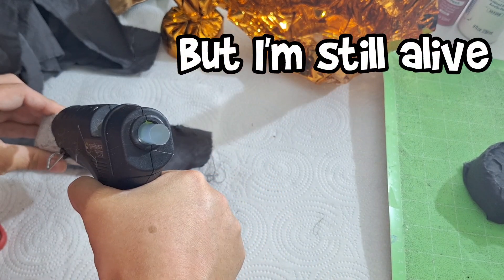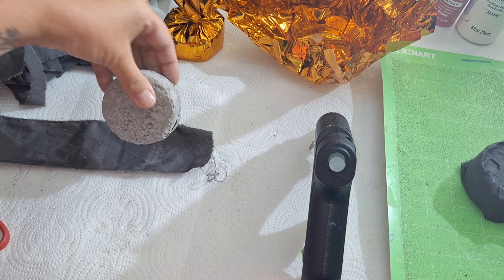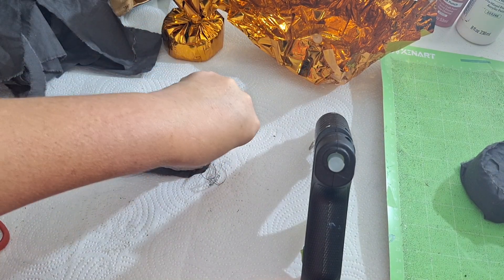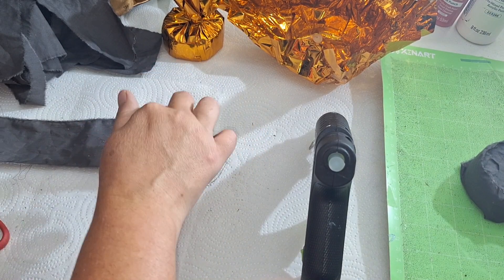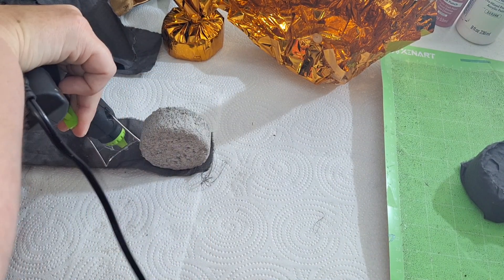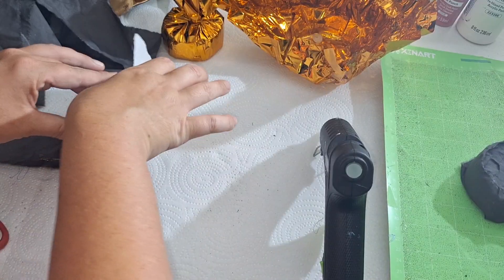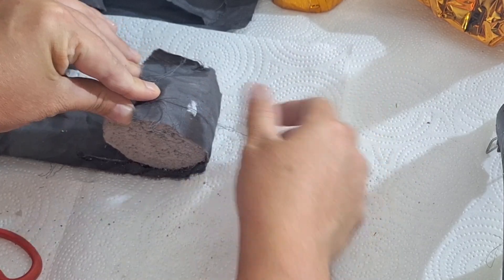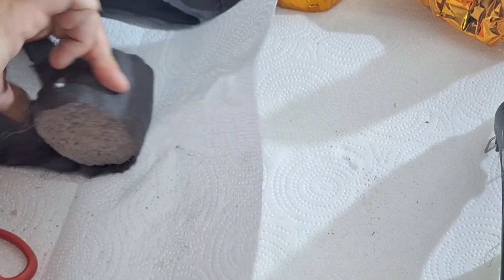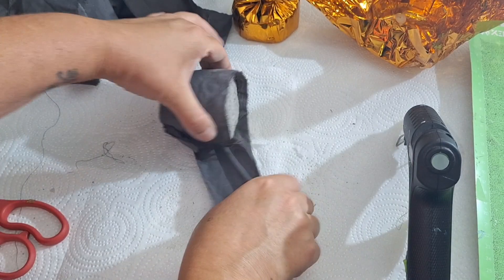What I did is I just took scrap fabric — this is in a grayish color — and I'm just going to completely cover my circles with hot glue. Don't do it on a paper towel, because you're going to see why. That's why I brought out my green mat. A chunk of paper towel stuck to it, but it gets covered up. I didn't even bother completely peeling it off. So I just roll up my little circles — my balloon weights — and my fabric.